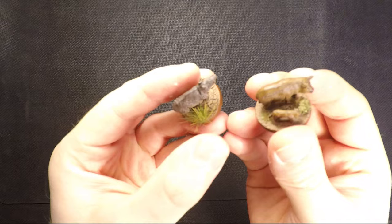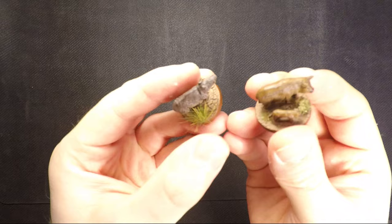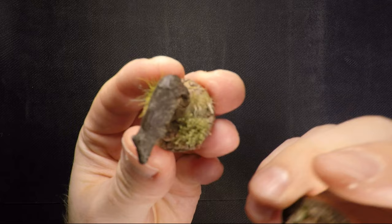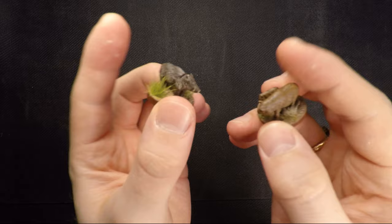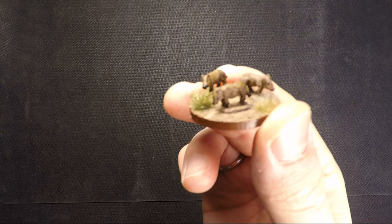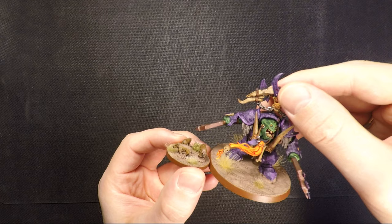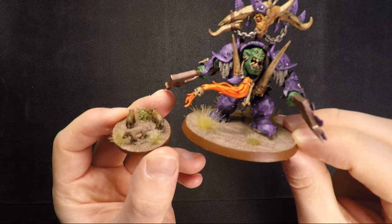This little piglet went to market. I love these tufts with the little flowers on them — looks very nice and natural. I hope you like those. There are some little piglets here as well, just a little trio walking around in a circle. I thought they were really cute. And just to do a size comparison to a Megaboss, you can see just how small they are — it's not much more than a mouthful.